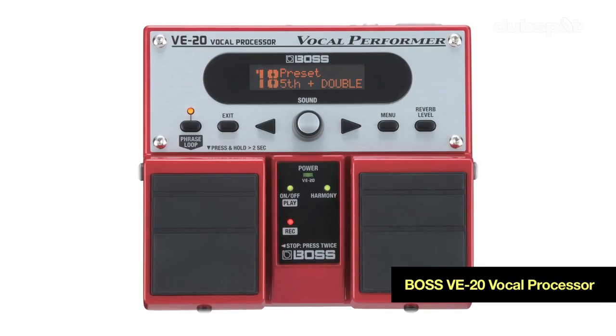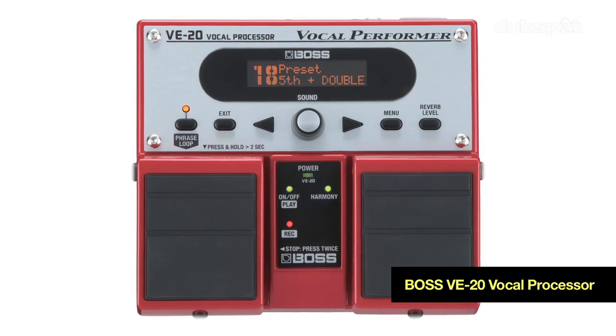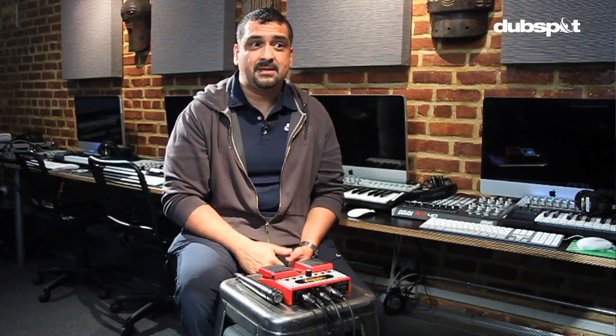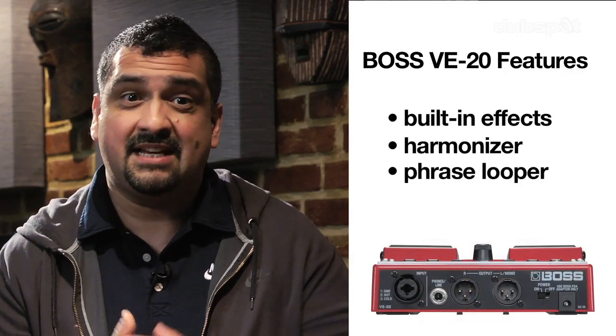On this last tour, I brought along with me the Boss VE20 vocal processor. It's a microphone-level voice processing stomp box. The VE20 takes the familiar Boss twin pedal design that we see in devices like the RE20 Space Echo, and tries to give the gigging vocalist all they may need in an onstage processor. It includes a wide range of conventional effects, harmony generation, phrase looping, and even auto tuning.